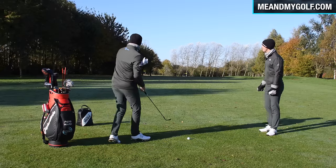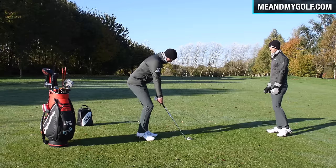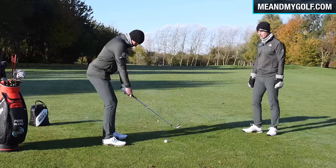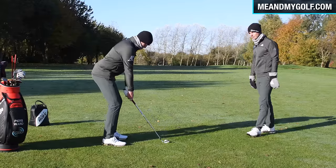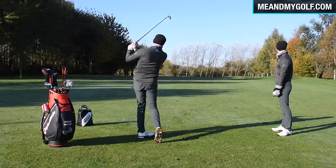I'm going at the flag, which means going a little bit right with the right-to-left wind, letting the wind drift it into the flag. Such a key thing this time of year. If you're enjoying the video, don't forget to hit the like and let us know any comments below. Very nice.